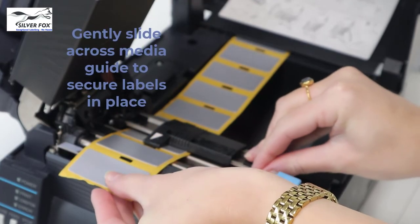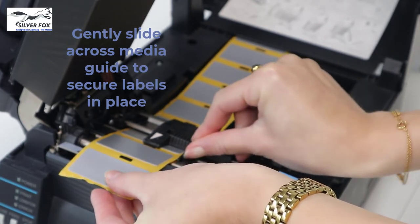Now slide the media guide across gently so that it secures the labels in place.